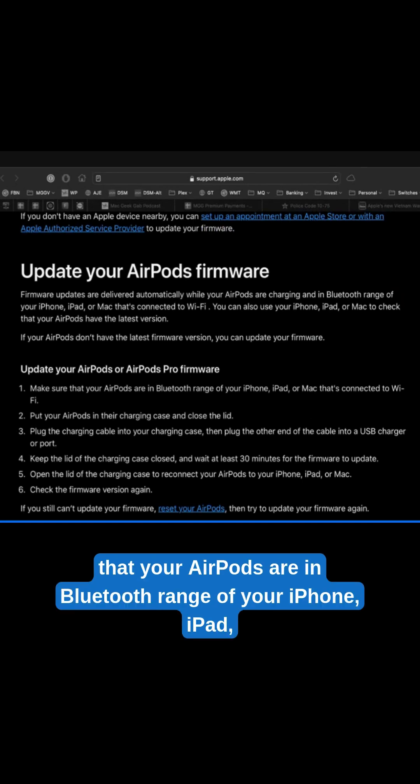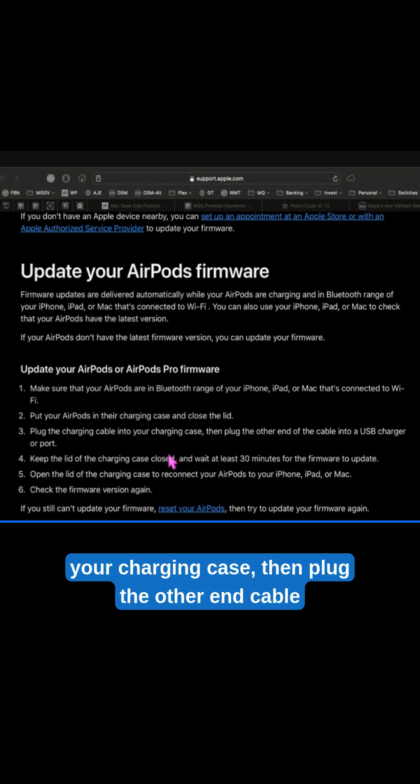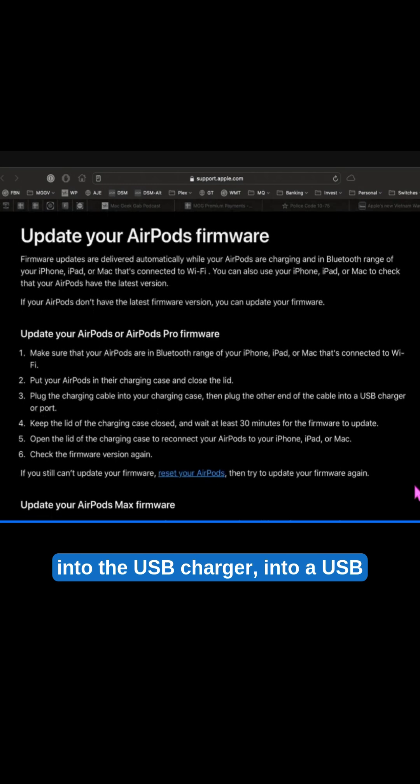Make sure that your AirPods are in Bluetooth range of your iPhone, iPad, or Mac, and that it's connected to Wi-Fi. Put your AirPods in the charging case and close the lid. Plug the charging cable into your charging case, then plug the other end of the cable into a USB charger.